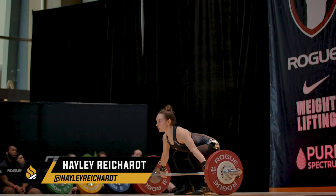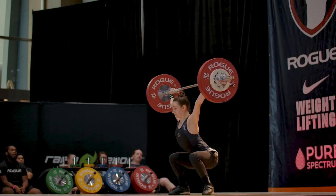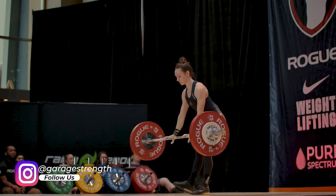We are here with 2021 senior Pan Am champ in the 49K division, Haley Reichert, and she's going to help us demonstrate some of these different movements that we can utilize — one, to warm up with, but two, to also imprint really good technique for weightlifting.